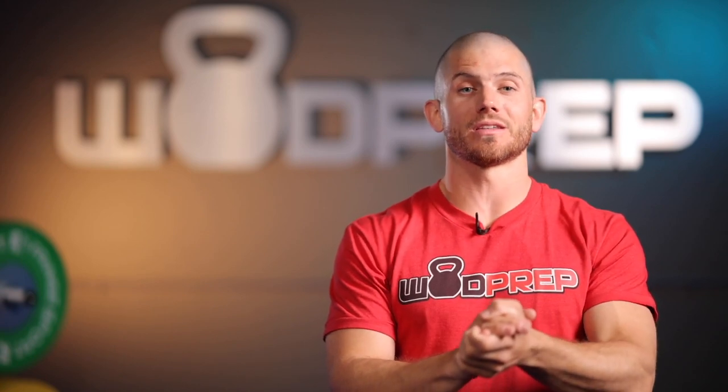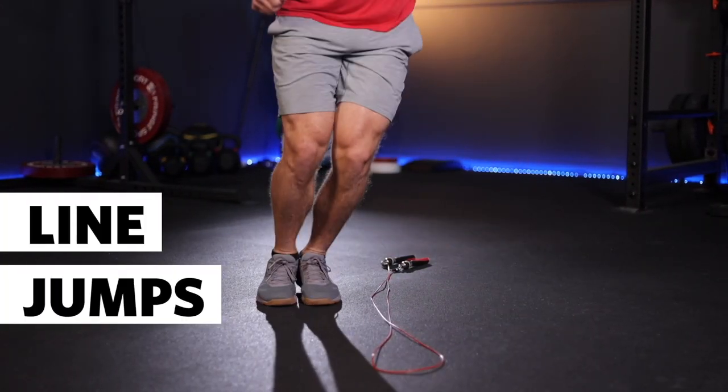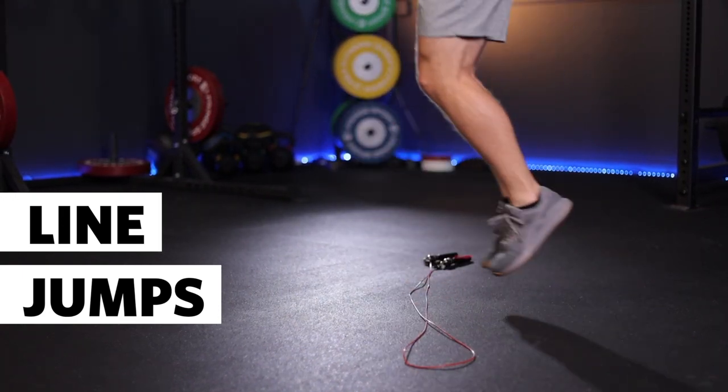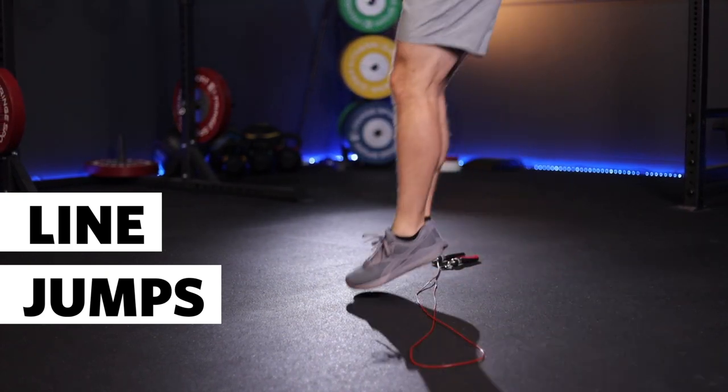My favorite drill to work on jump mechanics is something really simple called a line jump. Find a crack on the floor, a line, or lay down a jump rope. You can even do this over something like a barbell or dumbbell, and practice rebounding from side to side or forward and backwards. These line jumps — or bar hops if you want to add a little height — are the perfect building block to move on to the next progression.